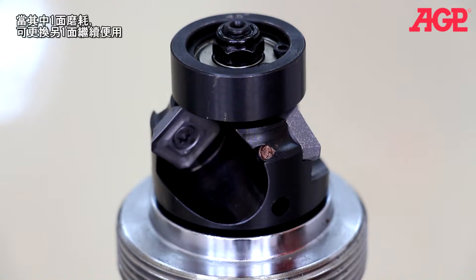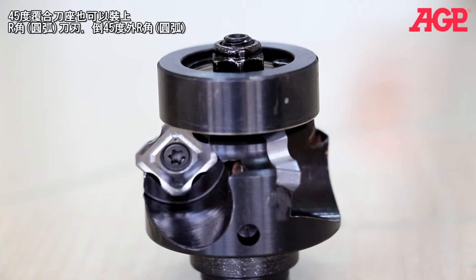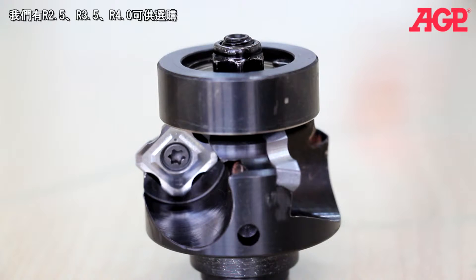When one face is worn, it can be turned to the next unworn face. The 45 degree tool holder can also mount radius inserts for creating an outside radius. The radius is excellent for any workpiece that needs to be painted or coated, since paint sticks much better to a radius edge.